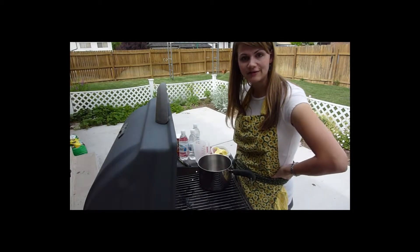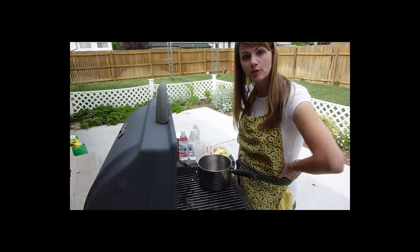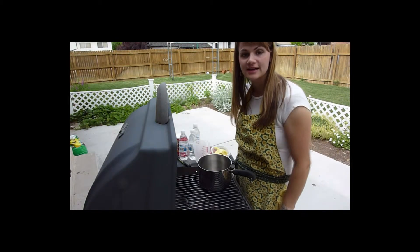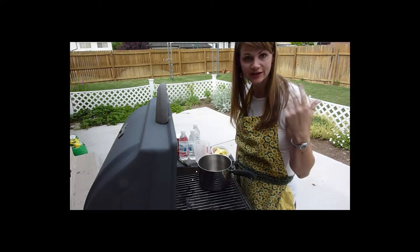Welcome to an extreme survival day. We are going to make a tuna gravy that we'll put over bread. Sorry about the noise — neighbor just started his lawnmower.